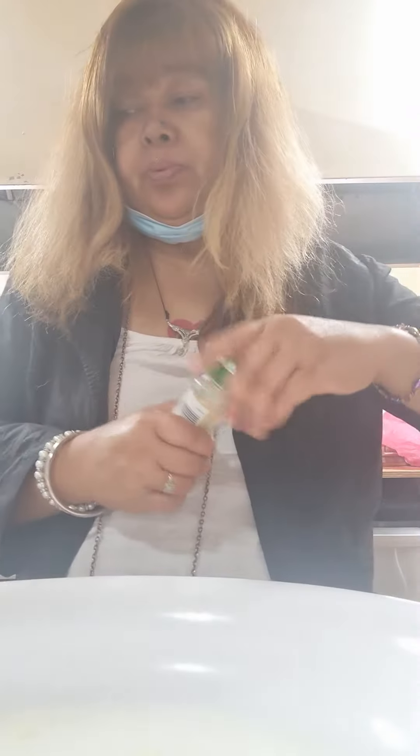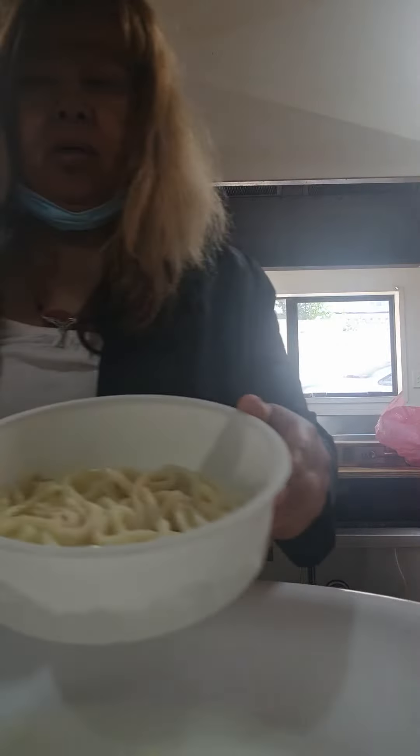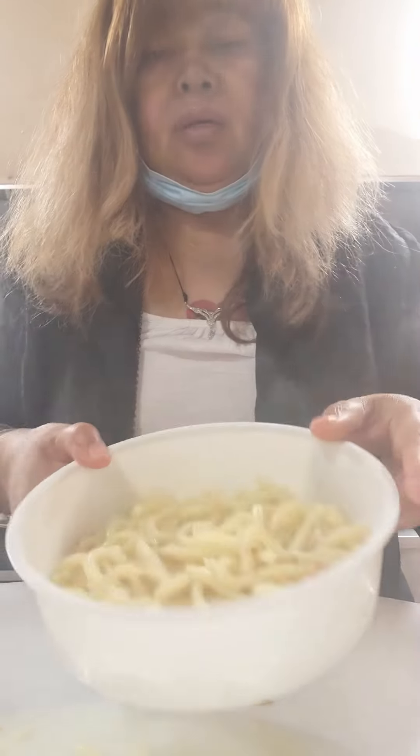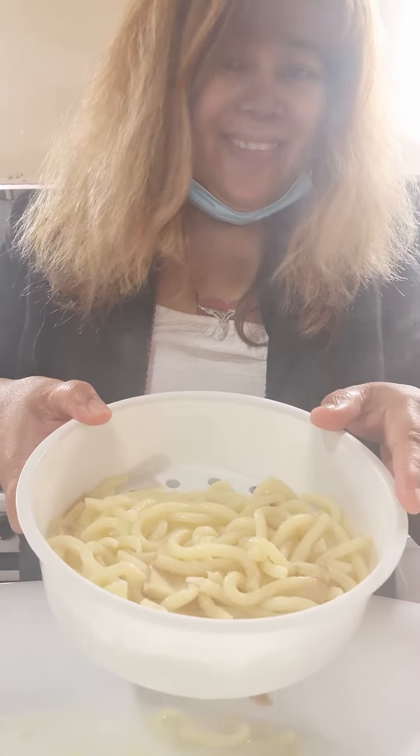Okay, let's put some onion powder. And you shake it, put it evenly with onions and put it in the pan.